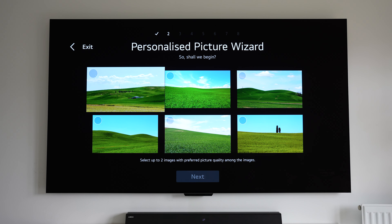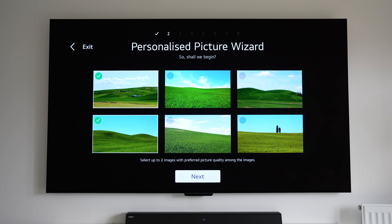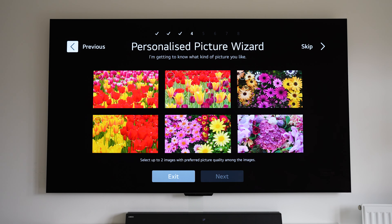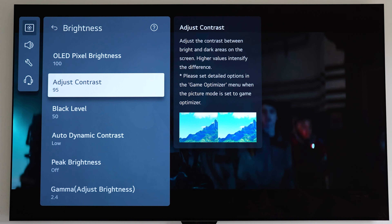We've now also got the new Personalized Picture Wizard. This shows you a variety of images and you just pick one or two that you prefer out of each set. After seven rounds of doing that, it uses your preferences to create your own picture profile, and to be fair I found it works pretty well.